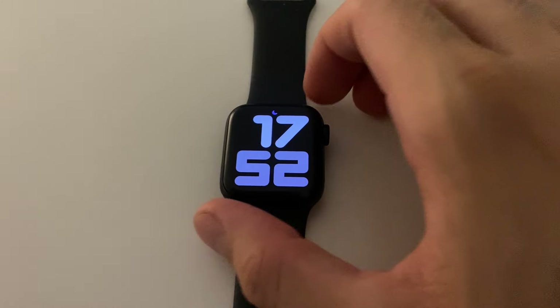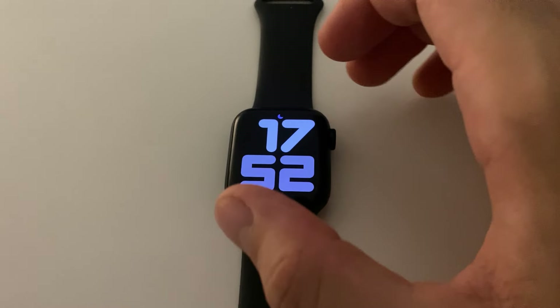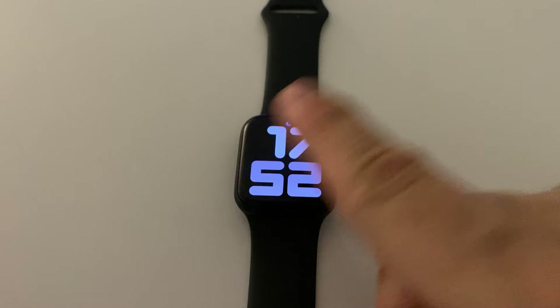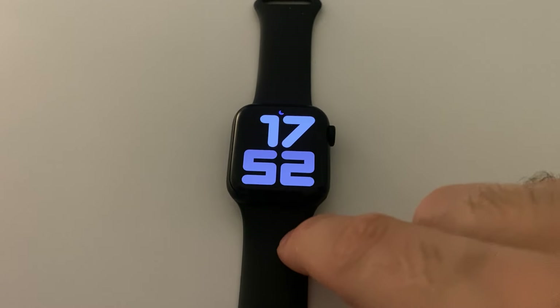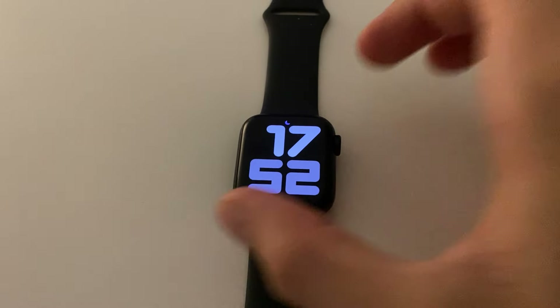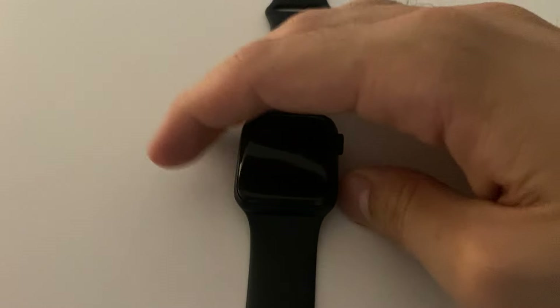Hello guys and welcome back to LearningMG. Today I'm going to tell you real quick how much time does your battery of your Apple Watch last. Basically, we've actually seen that using the Apple Watch for your whole 12-hour day — from 9 a.m. to 9 p.m. — it will survive with a complete battery.